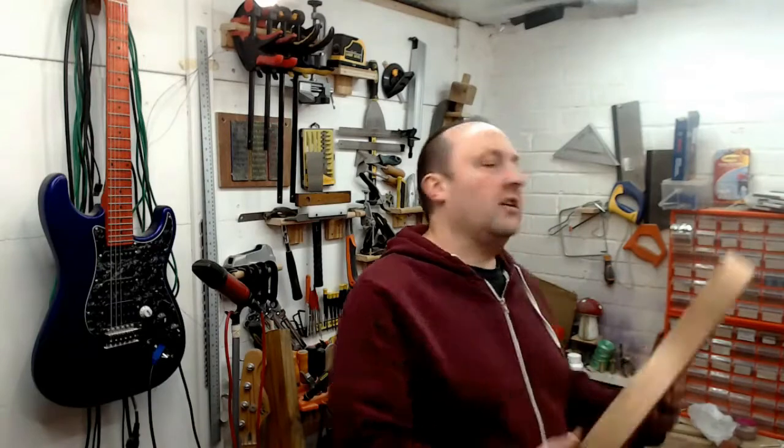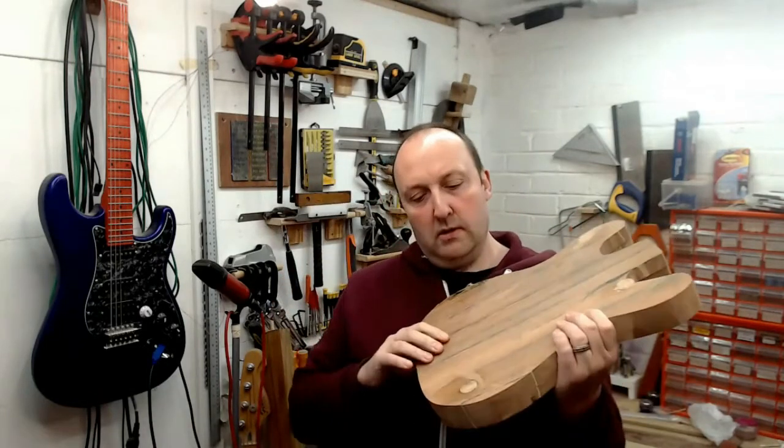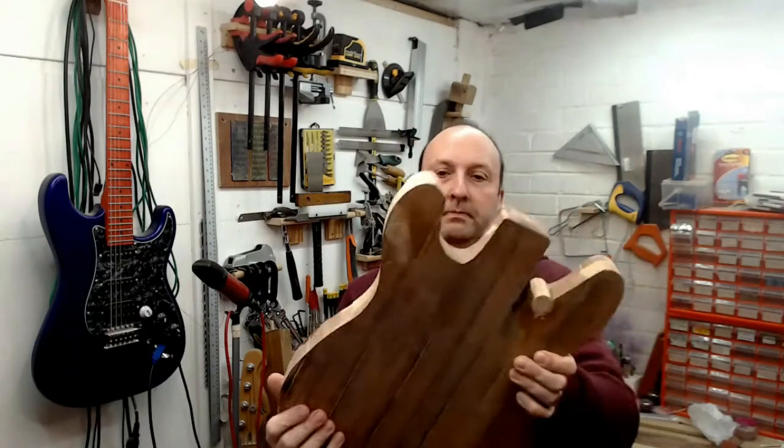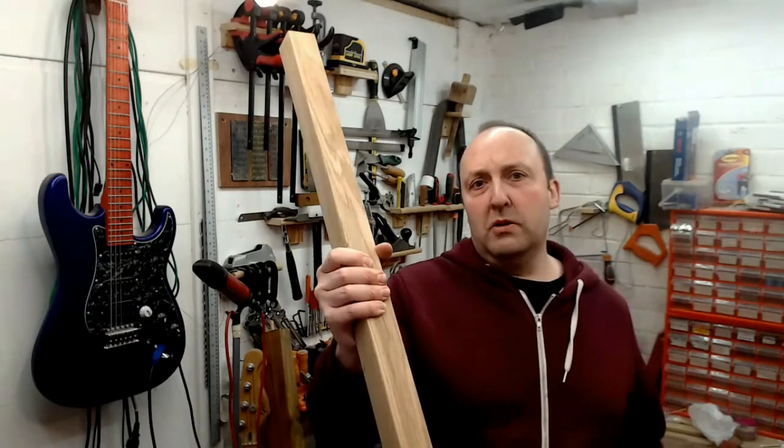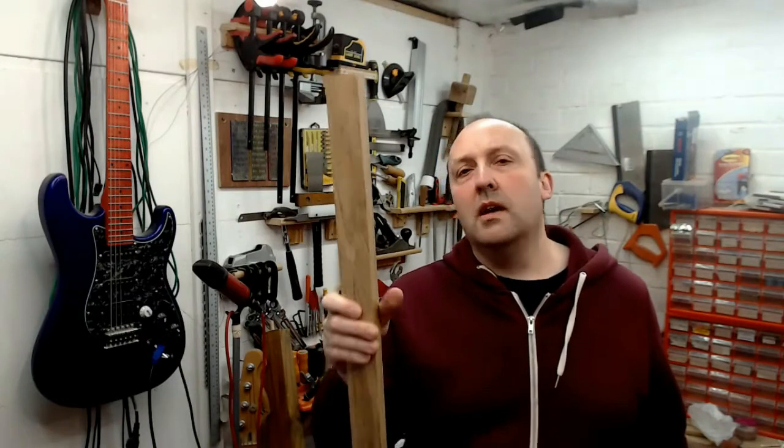This time around I used my bench sander with the disc and the belt to actually bring it closer to the lines. I just need some way to get into these horns. I filled the holes with some filler.